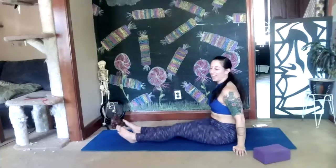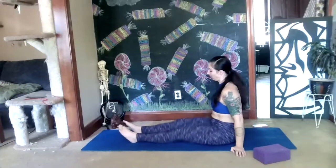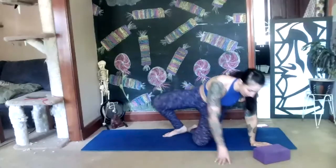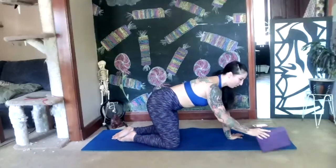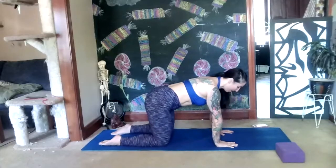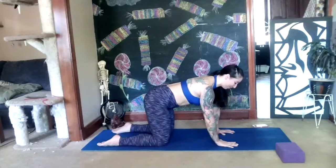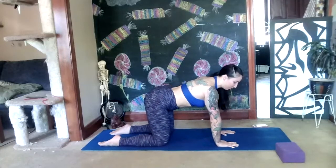Stopping here — relax, shake out your legs, take two deep breaths. Let's come to our hands and knees position. At this point we'll need our block handy. Place your arms underneath your shoulders, knees underneath your hips, parallel feet behind you, tops of the toes resting on the floor. We're going to do our circular cat and cow — drop your belly down, stretch your tailbone up, press your chest forward between your arms, pulling shoulders away from the ears, stretching your chin up to the sky.